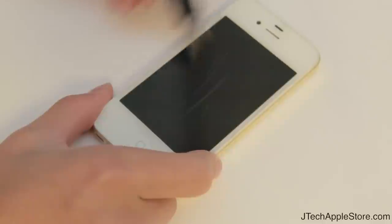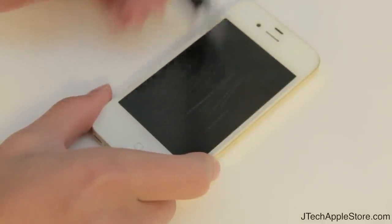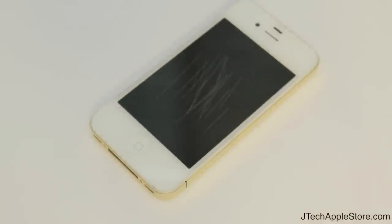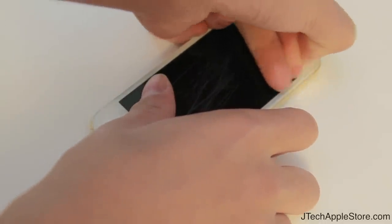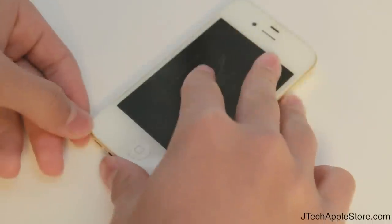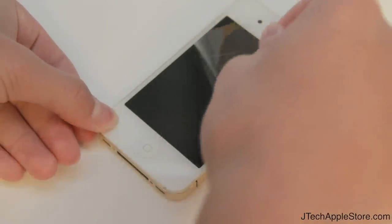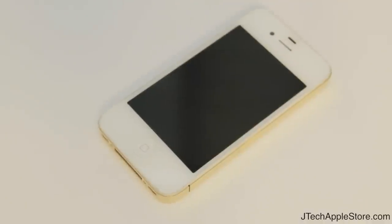I took my unboxing knife and scratched it up pretty well as you can see. The screen protector is pretty wrecked — let's go ahead and take that off and see what the screen looks like. And as you can see, for just $4.99 you can protect your digitizer from scratches.